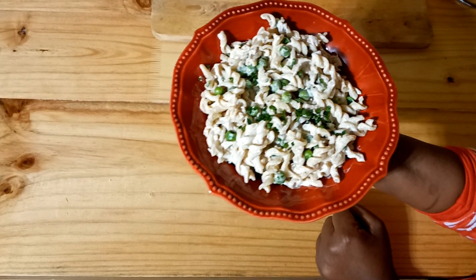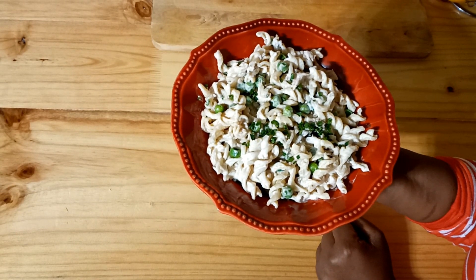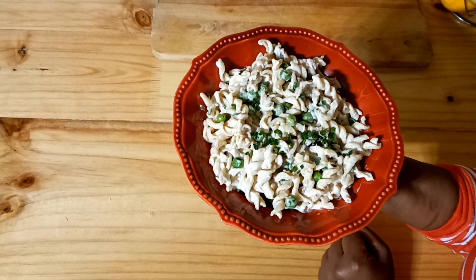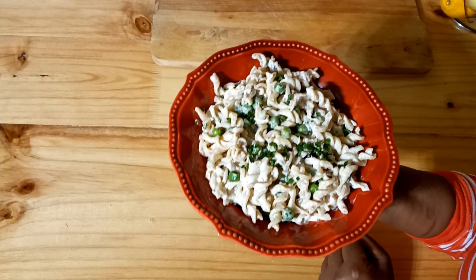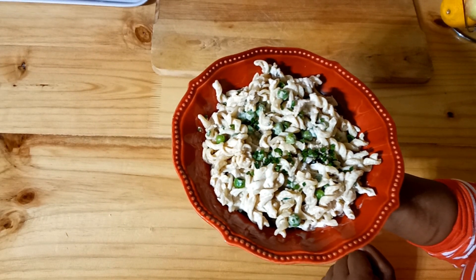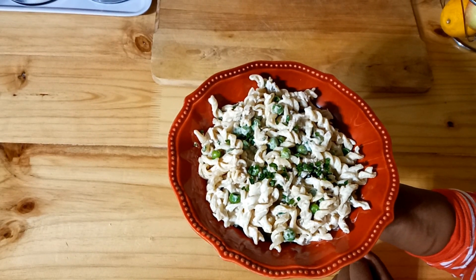And here we go - that is really how easy it is to make this spicy tuna salad. You can have it hot or you can have it cold. I'm going to eat it right now while it's still quite hot, which is how I enjoy it. The other thing you can do is put it away in the refrigerator and eat it at a later time as a salad alongside other dishes, or as a meal on its own like I'm doing right now.